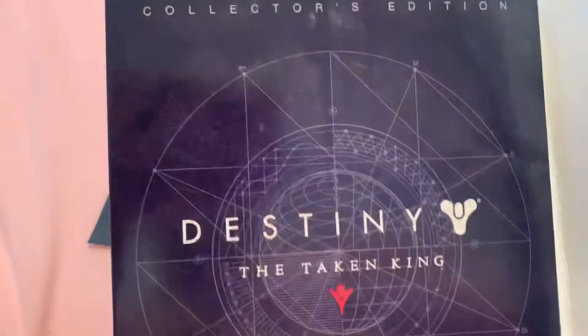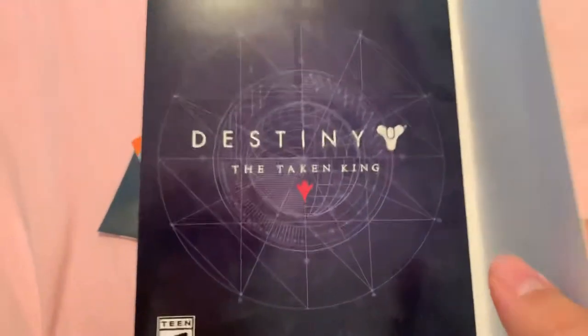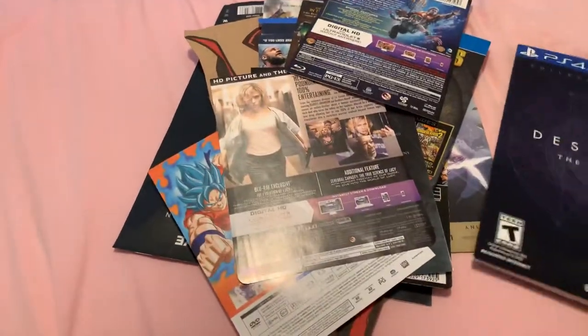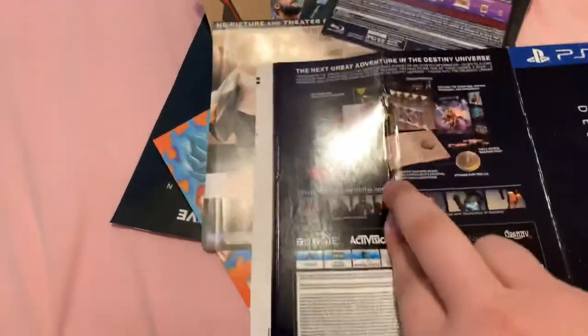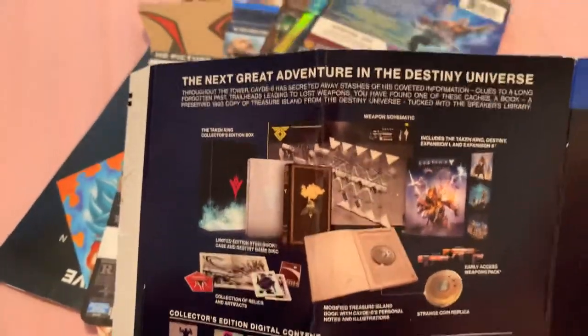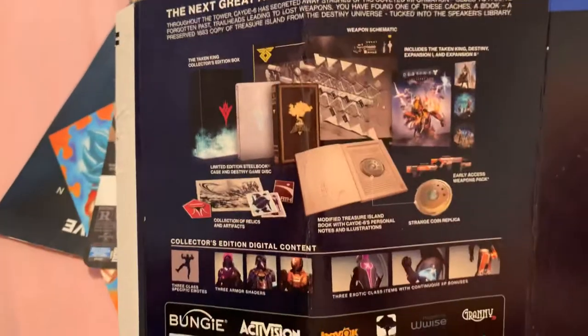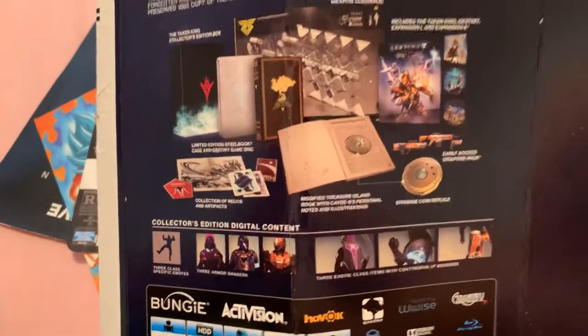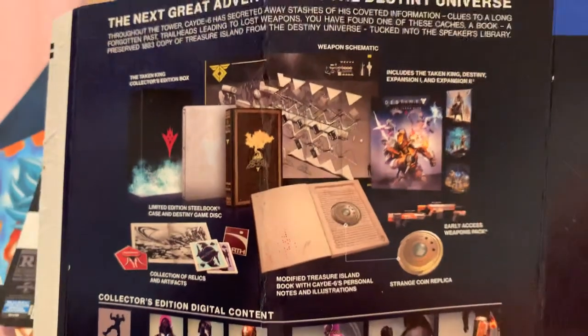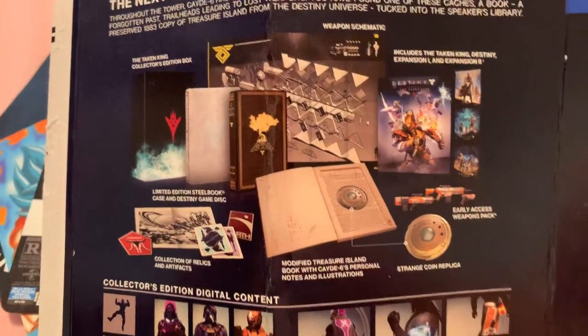Now I do have slip covers here, so I have the slip cover for the Taken King collector's edition that I had to rip because it wouldn't slide off like it was supposed to. Inside — we've all played this — but if you haven't, this is what you can get inside of it. You can pause and read it anytime you like.